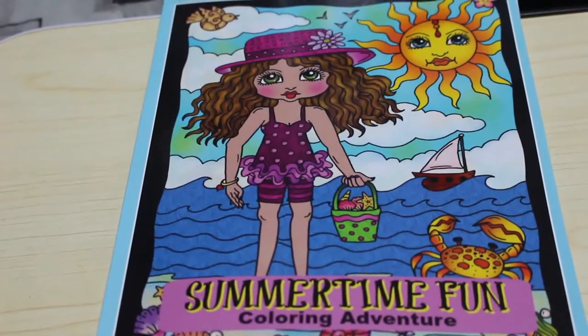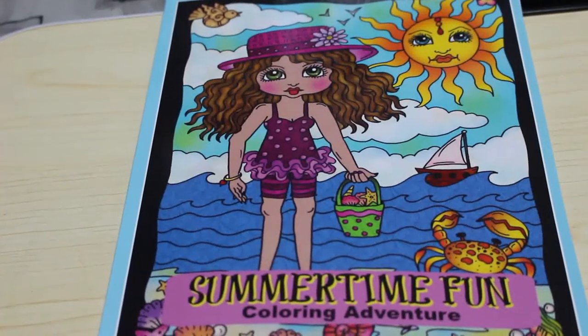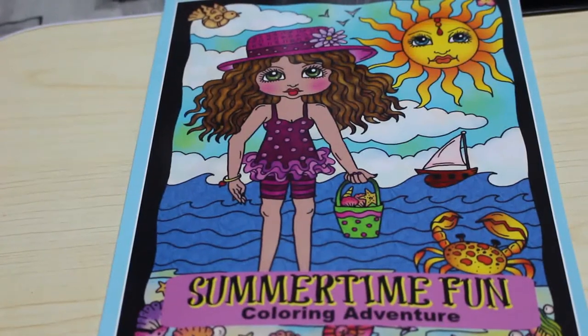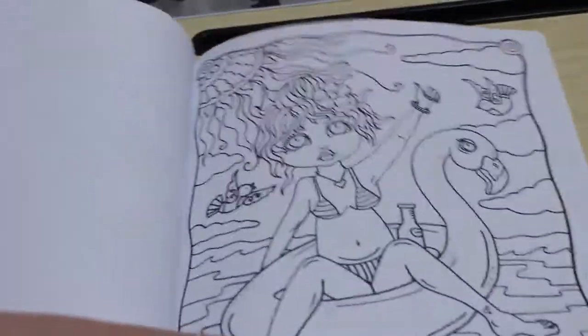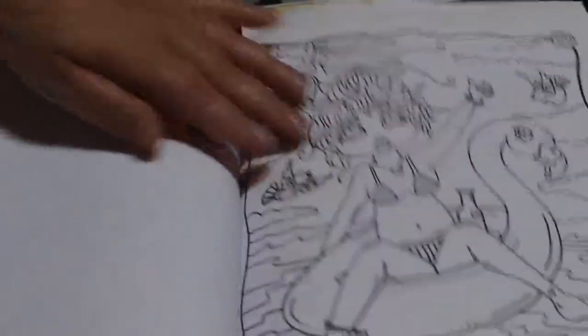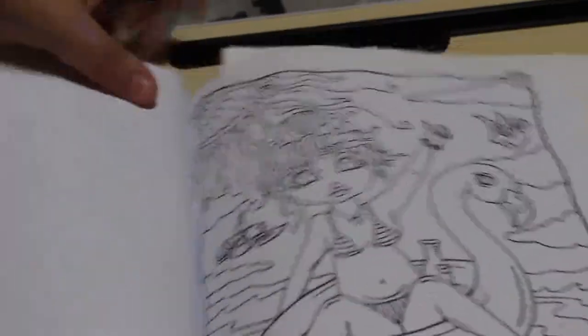We'll be covering them with markers today because I just fancy coloring with the markers for a bit. We'll be using the Arteza Everblend and the Touch New skin tones. We're going to color this page of the lovely lady in the little floaty thing — I don't know what it's meant to be — but we will be doing it bright pink.